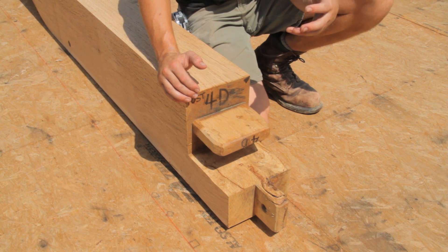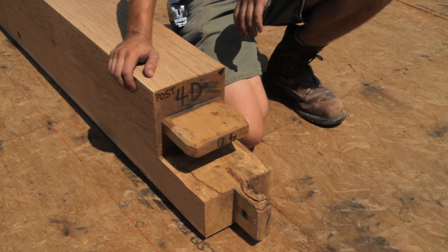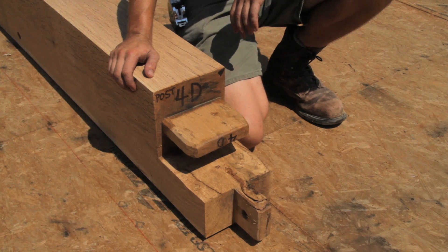The earliest I've seen this joint is in a 13th century barn — it's built by the Knights Templar. And both of those barns utilize this joint, on a much larger scale than this.